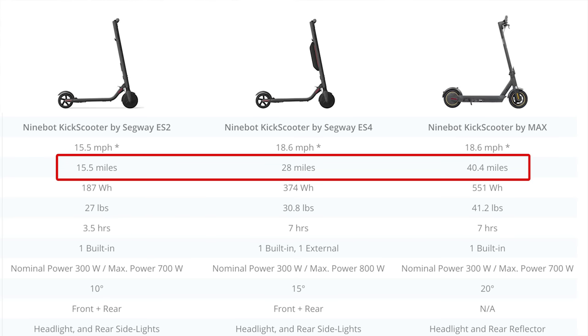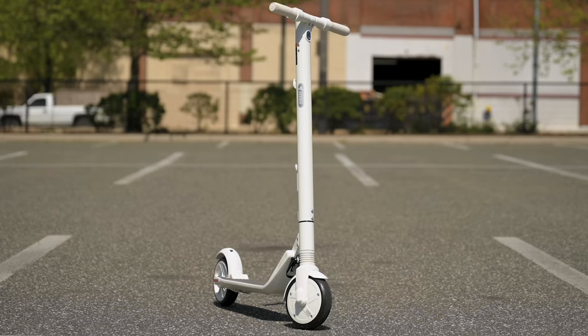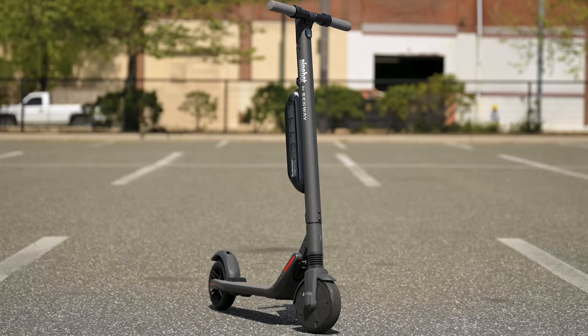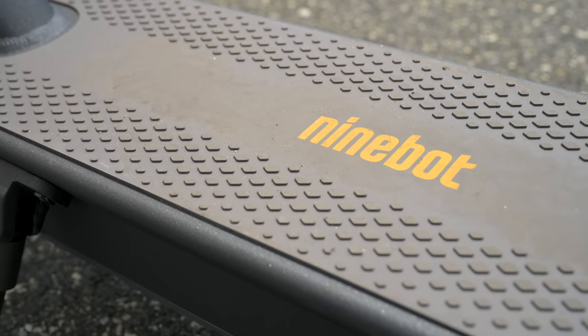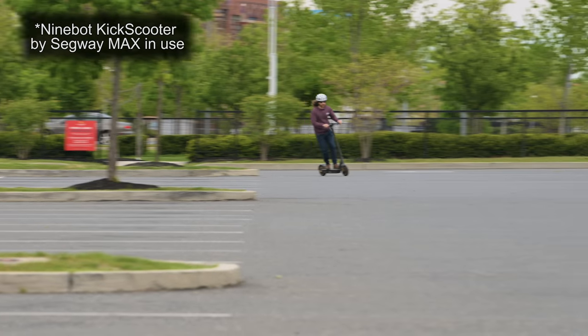With the ES2 there's no external battery showing — it's just in the shaft. With the ES4 you can see the additional battery that gives you extra range, and it's placed in a good spot. With the Max you have a massive battery in the base, which adds weight but also gives nice stability when riding.